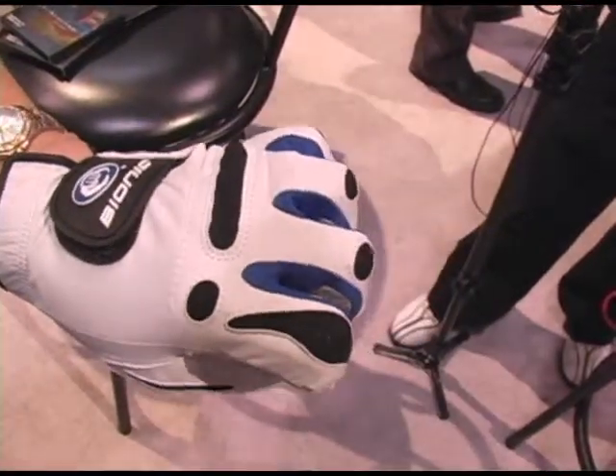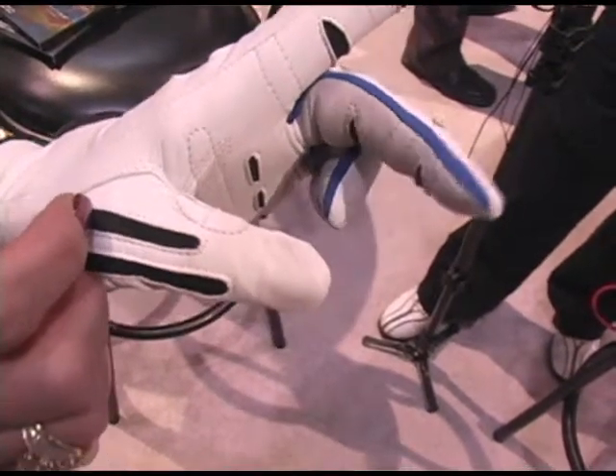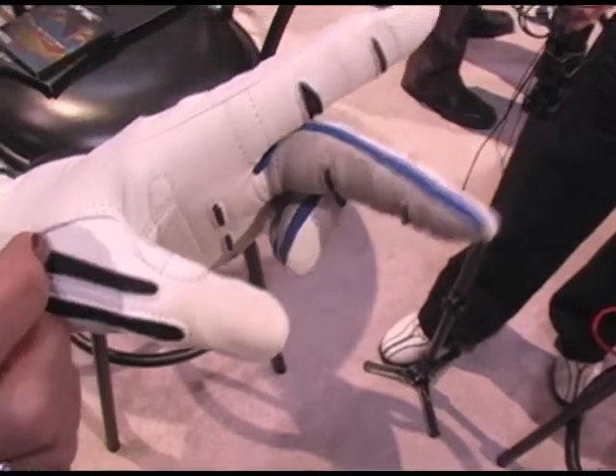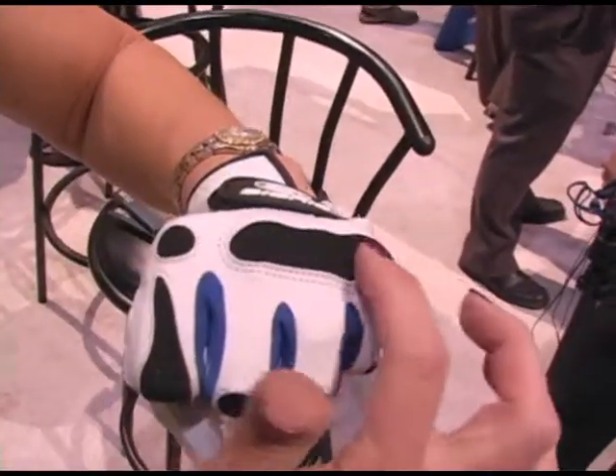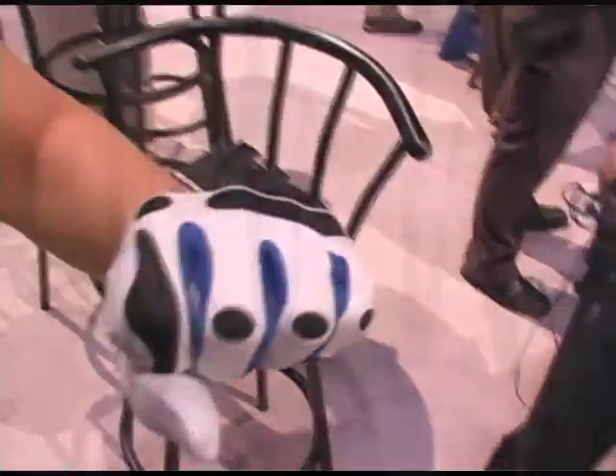The other thing about this glove is most gloves have leather all the way through the finger area. When you grip a club, what happens is in the natural creases of your fingers, that leather is bunching, which gives you a restriction on your flexibility. We've got flexion zones that mimic the natural creases in your fingers, so when you're gripping the club that's out of your way and you're able to grip more comfortably.